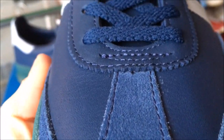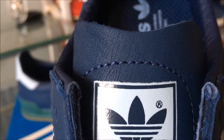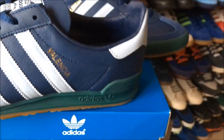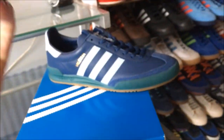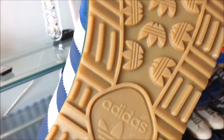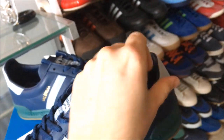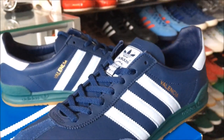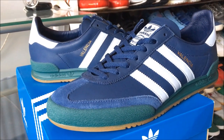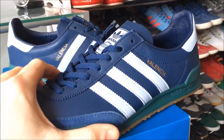So front to back now. The insole is very much standard fare. Looking underneath — again, there's nothing to complain about with these shoes. They're a very, very nice shoe. I'd say if you like them, go grab them — pretty nice.